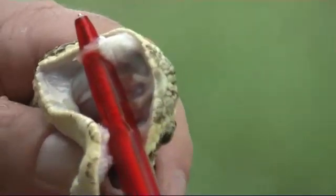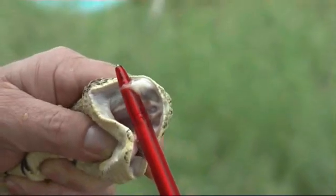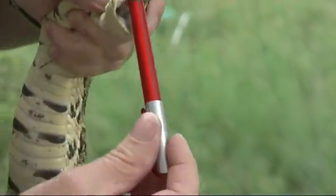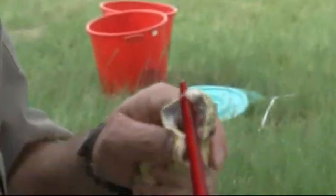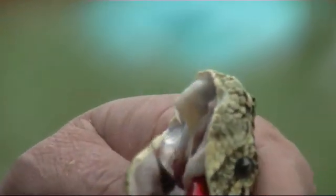They're massive fangs. Robert, can you grab his tail — it's about to fall — and tuck it under my arm? There's his fang. You can see how massive that is. That fang is big enough and strong enough to go through soft leather.